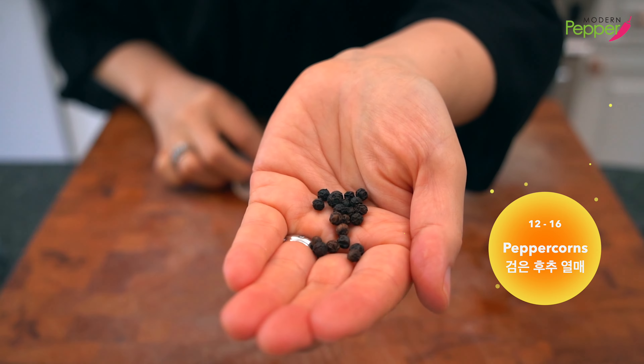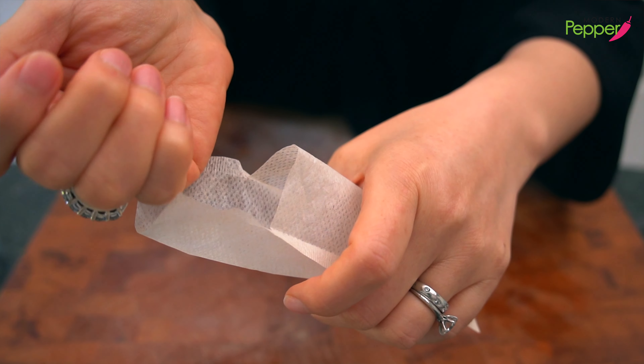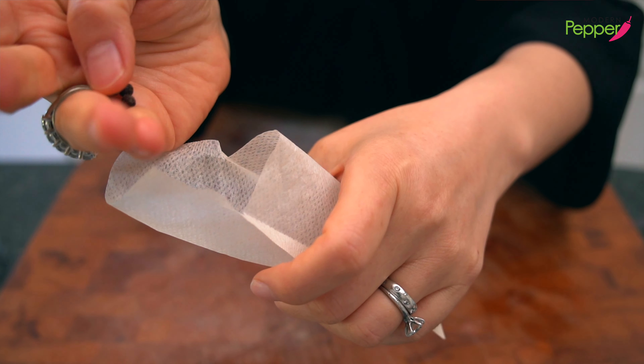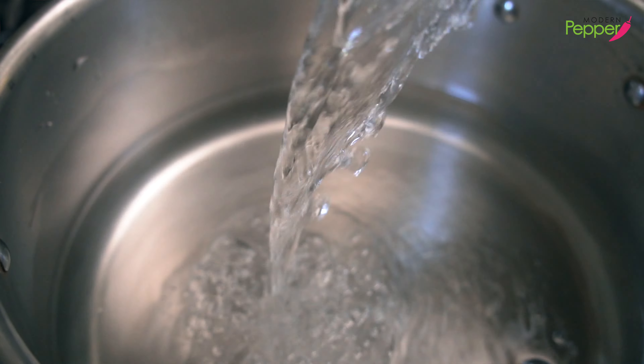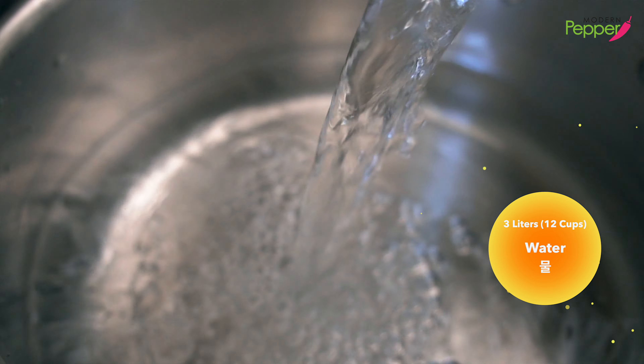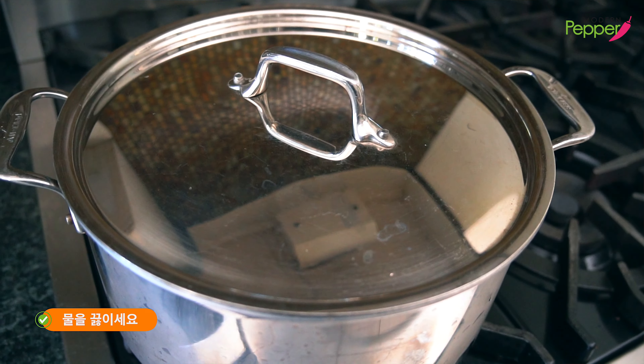We need about 12 to 16 peppercorns. Put them in a tea bag if you have one. In a large pot, fill it with three liters of water — that's 12 cups. Place the lid, set your heat to high, and bring it to a boil.